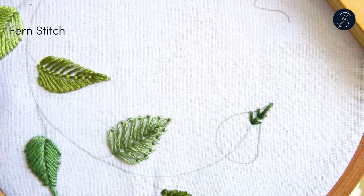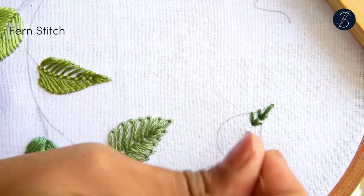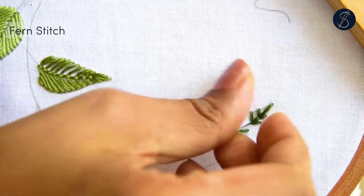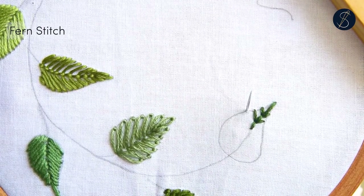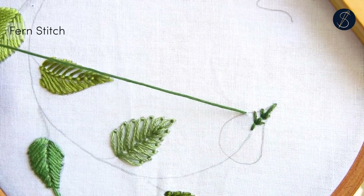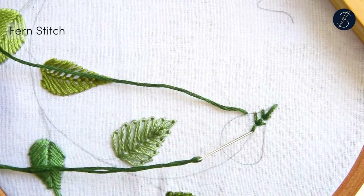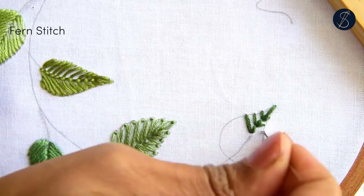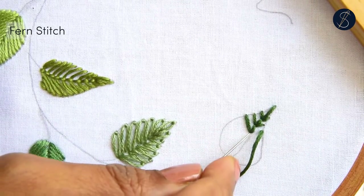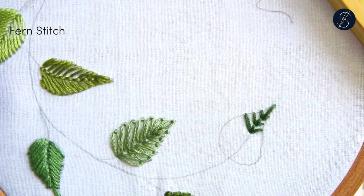The fern stitch can take curves and shapes quite easily. This stitch is great when you do not want to fill in the leaves but only create the spine and ribs for texture.